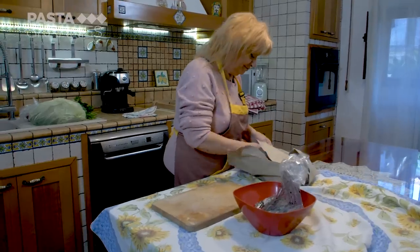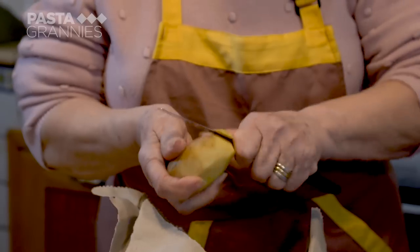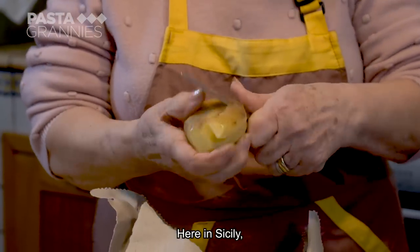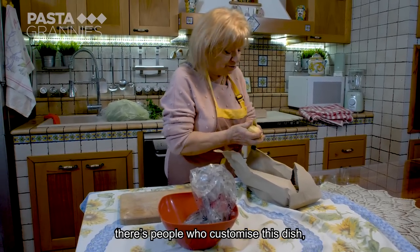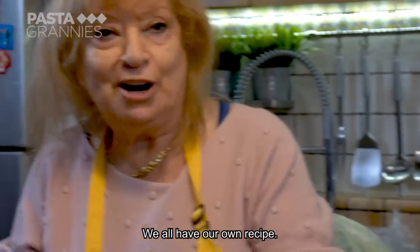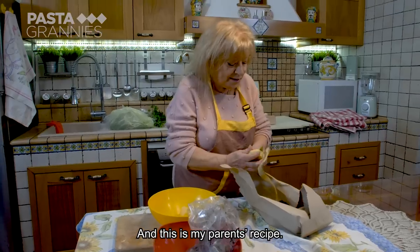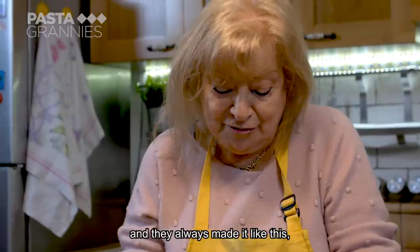Back home, Maria peels three potatoes and cuts them into large chunks. In Sicily, there are people who personalize this dish because they don't put potatoes. Each of us has our own recipe. This is the recipe from my parents — they always did it like this.